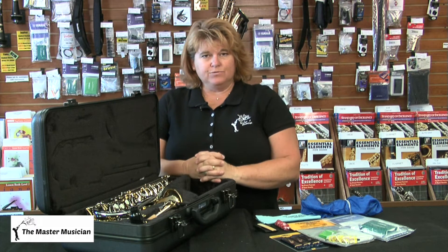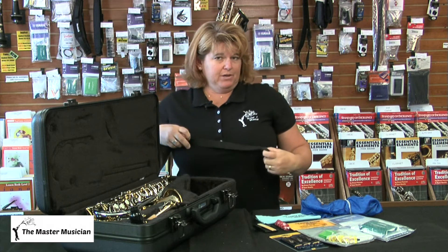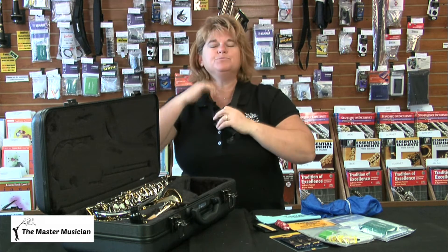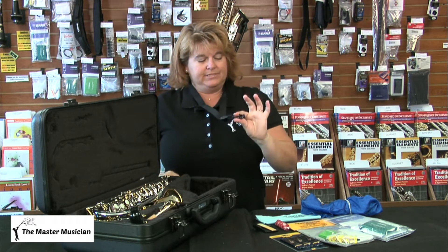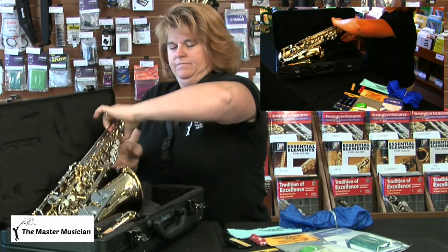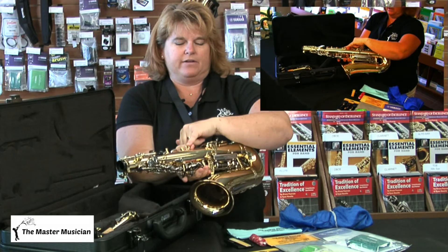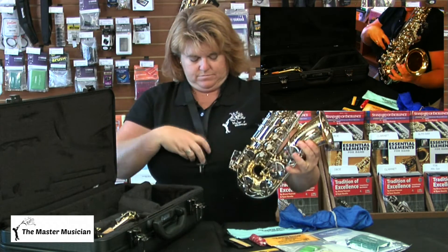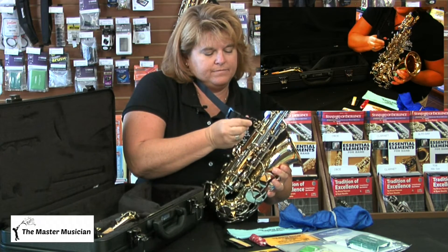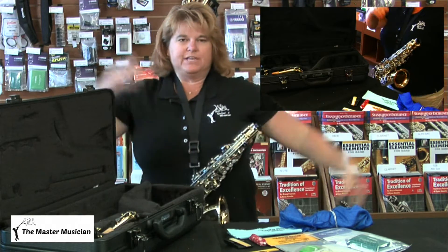To put my saxophone together, I'm going to start with the neck strap — if I have it on, I know I will not drop my saxophone. Put it around your neck. You have a little clip on here, and that clip is going to go on this ring right here on the back. Thread your neck strap through this hole and now you can let go of the saxophone and it's safe.